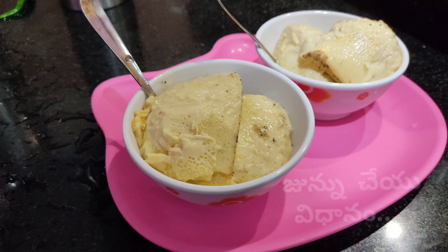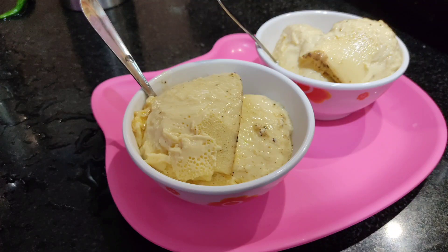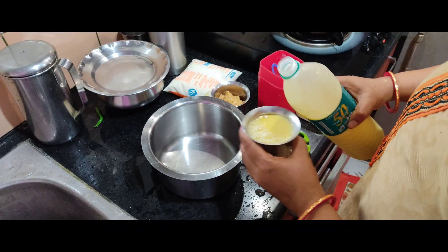Hi friends, how are you? Today I am going to bring you some tea. I am going to bring you two tea glasses.